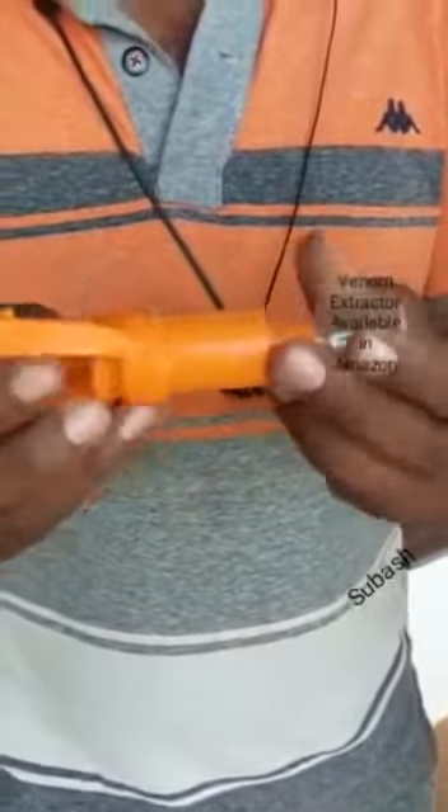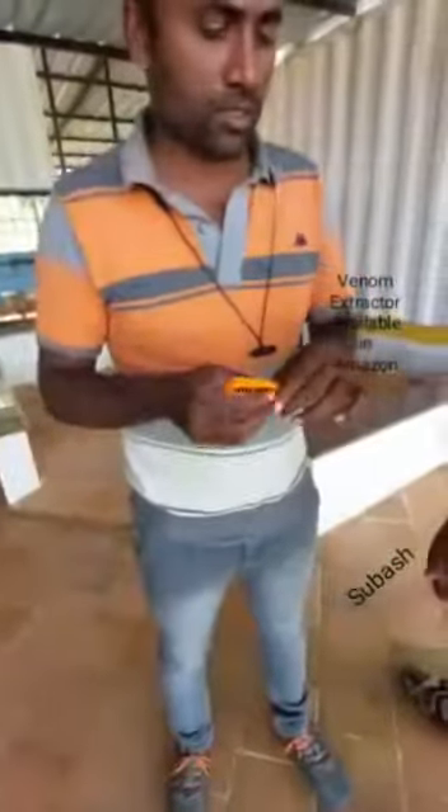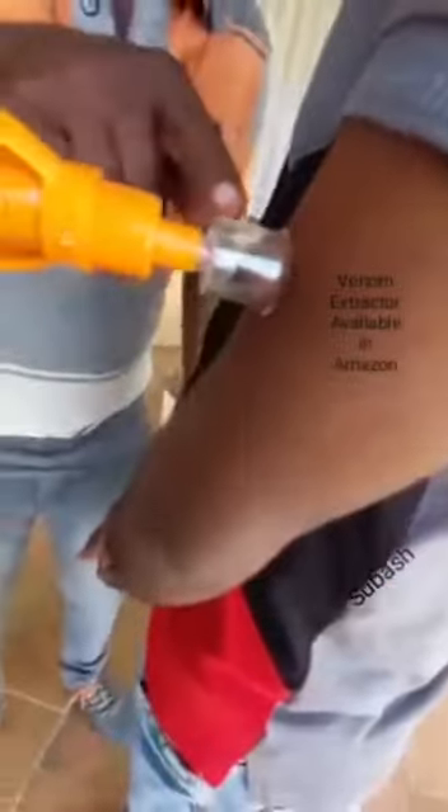So we have to push in the sucker with our pump. We can actually do this even while taking him to the hospital. Yes, this is the first thing you are supposed to do. So wherever the snake bites, you keep it on that particular portion and then you try to suck in all the air. When you suck in all the air, a vacuum is created and then you leave it — you see it is going to suck in all the air.